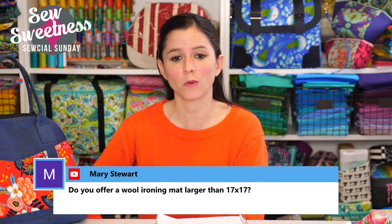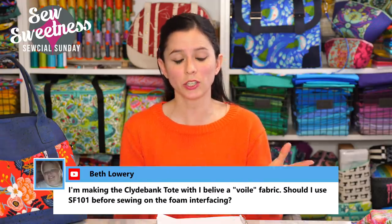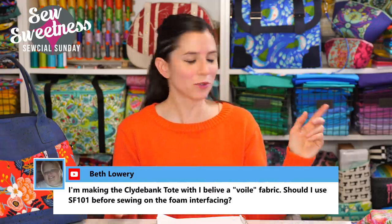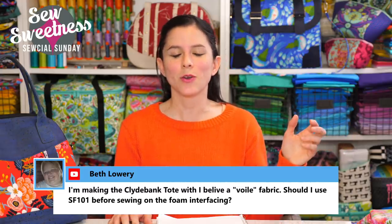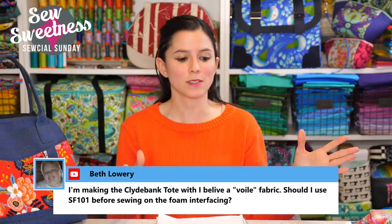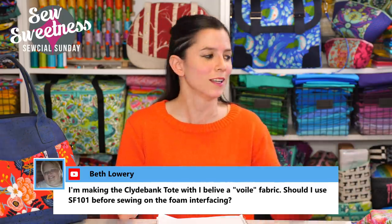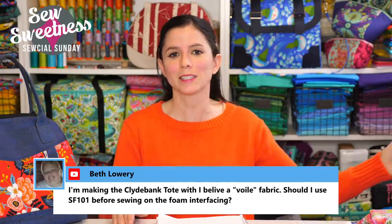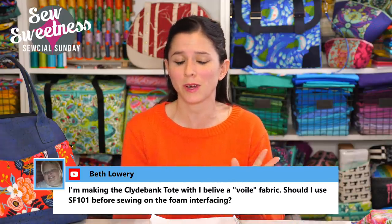Mary asks: do you offer a wool ironing mat larger than 17 by 17 inches? We currently don't, but I found one online — it's about 54 by 24 inches, which fits my whole filming area. I've used smaller mats before and they work fine too. That really long mat was expensive, but it does the trick for filming.